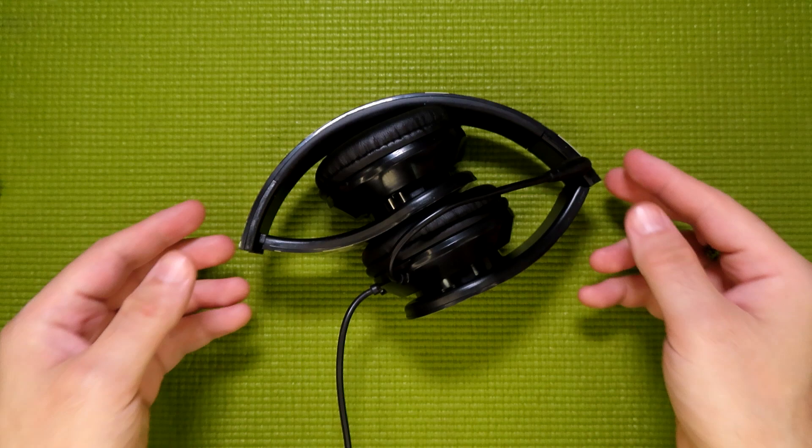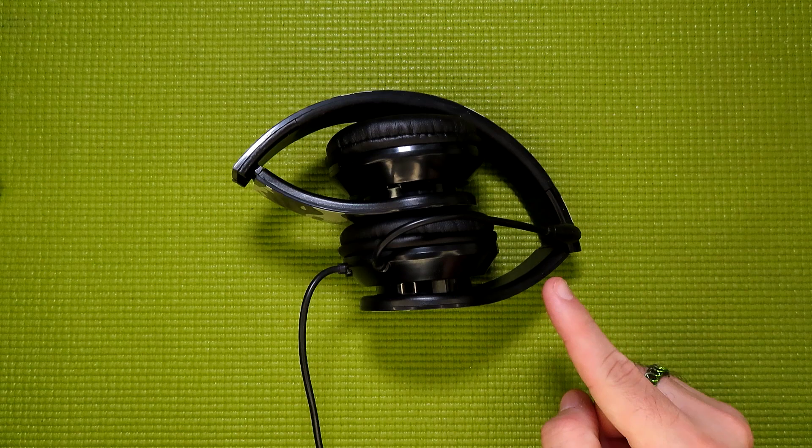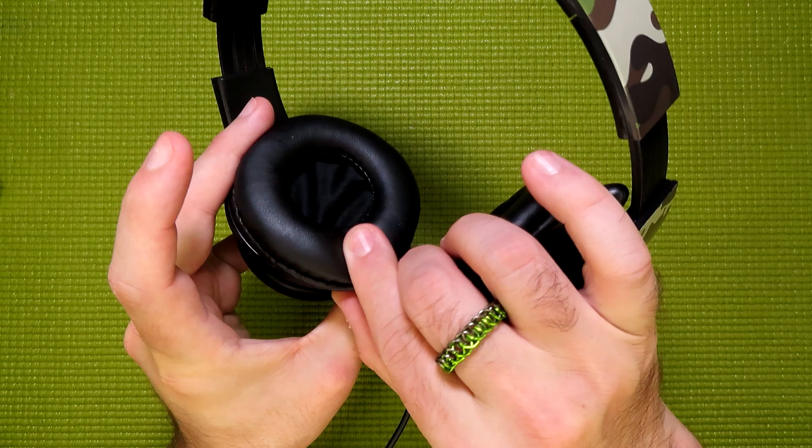Inside the box, what you receive is this set of headphones that folds up very nicely, which is something I can't say about some of the other Five Below gaming headsets I've reviewed — so yet another point in this headset's favor. If we unfold the headphones and take a closer look, you can see that they're actually a decent size and have an adjustable band, which means that even if you have a head as large as mine, they'll fit pretty comfortably.